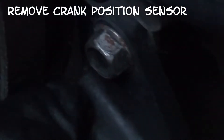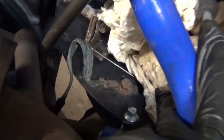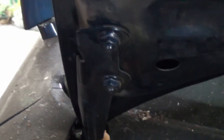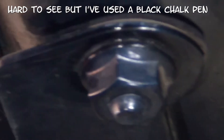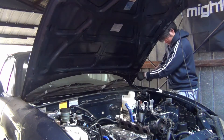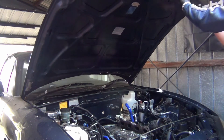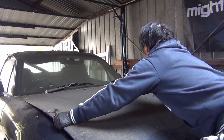Next, remove the crank position sensor. Double check you've got the earth removed. Next up we're going to remove the bonnet — just four bolts. Use some sort of pen to mark the positions that the bolts are in; that will help you with reinstallation. The bonnet's quite light, just try not to hit anything.